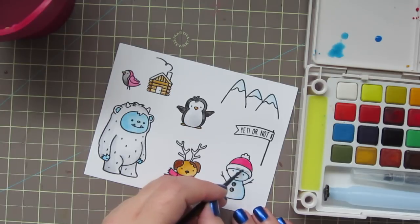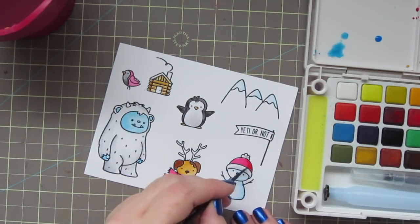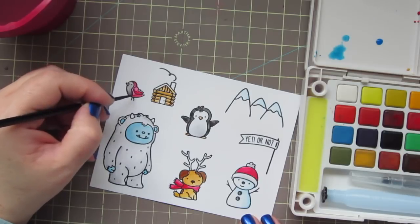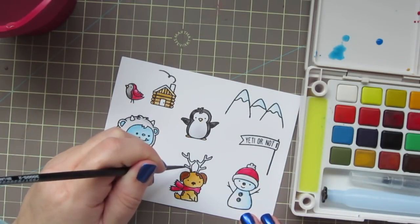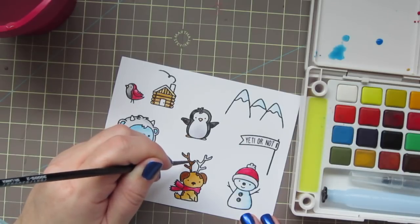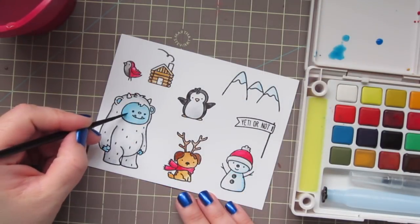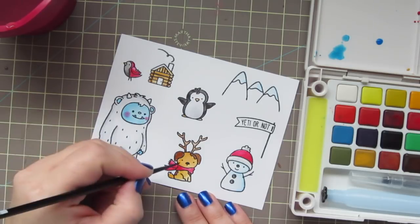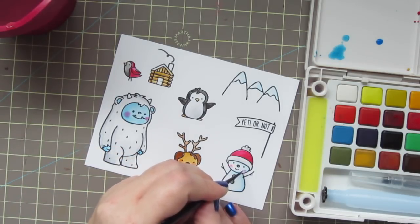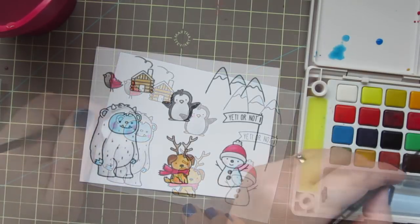I'll dip into the gray to add just a little bit of shading to the white parts on the snowman's hat. And then I'll pick up a little bit of a darker red to add some shading to the rest of his hat, and also to the dog's scarf and to the cardinal. For the dog's antlers, I'm taking that dark brown again but using it very sparingly, and I'm going to blot that off with a paper towel when I'm done just to lighten it up a bit. I'm going to take that cranberry red, really lighten it up with a lot of water, and then add some rosy cheeks to each of my little critters and my snowman as well. And then I thought I would add a little pop of green for some traditional Christmas colors.